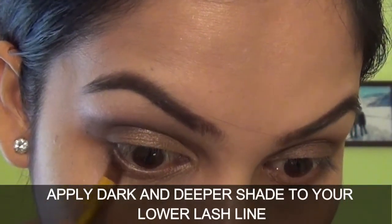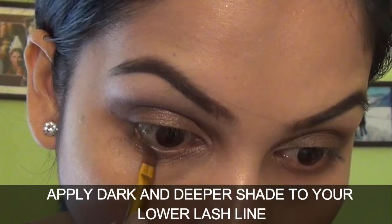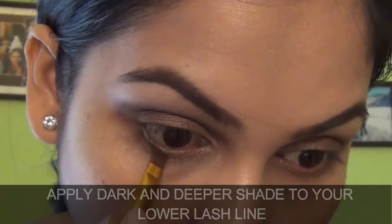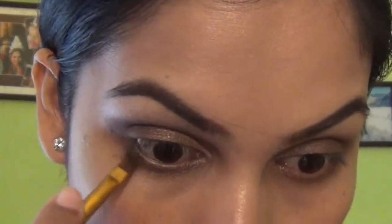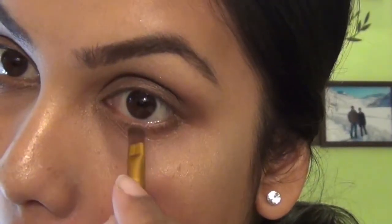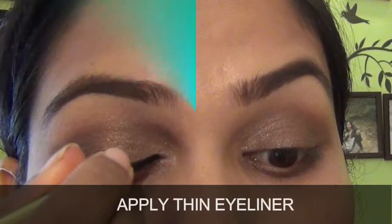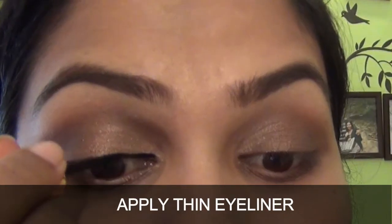Now apply the dark and deeper shade to your lower lash line. Now apply eyeliner — just a very fine and thin line. I am using Lacquer 9 to 5 eyeliner.